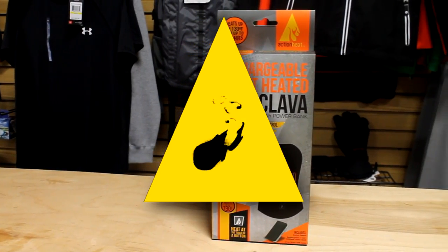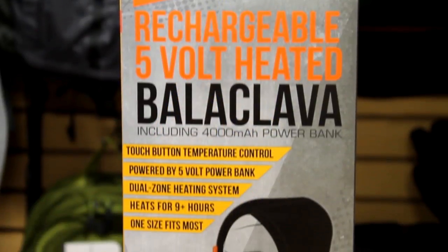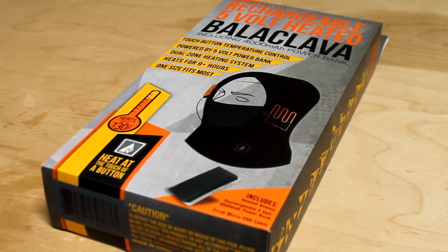Action Heat battery heated apparel specializes in keeping you warm no matter the temperature. Action Heat now introduces the 5-volt battery heated balaclava to its line of innovative products.